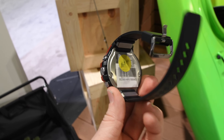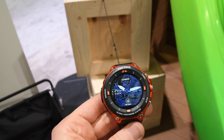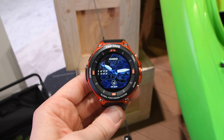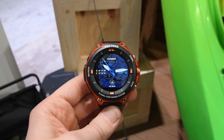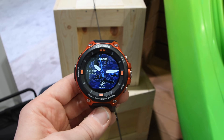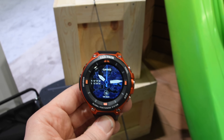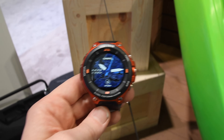One downside is that there is no optical heart rate sensor on the bottom. It also can't connect directly with a heart rate strap in the Hike app — meaning it can't pair directly to a Bluetooth Smart heart rate strap. It can connect to the phone, though. So if you have a phone, your heart rate strap connects to the phone, the phone connects to the watch — but that's a lot of connections and will burn through the battery quite a bit.